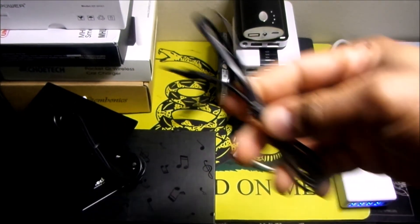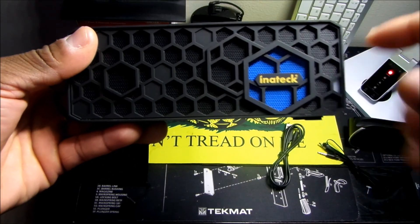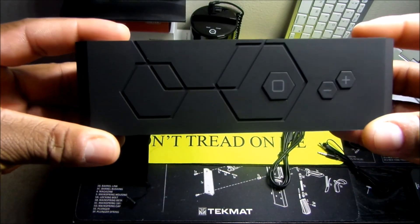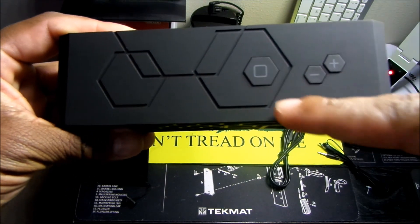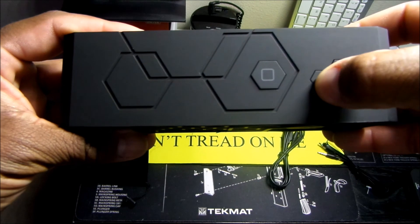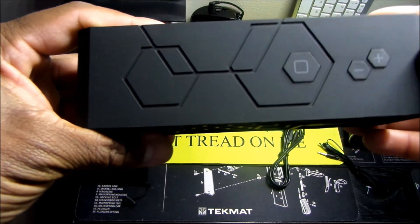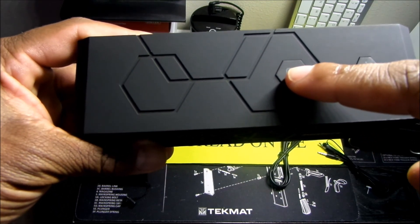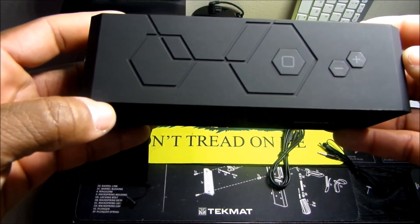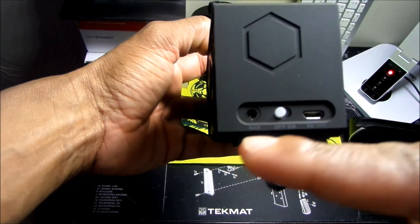In the box you get the speaker of course, an instruction manual, a carrying case, a USB cable, as well as an auxiliary cable. The front just says Inatech. Moving to the top, you have a Bluetooth pairing button and a volume up and down button. To pair this with your device, all you have to do is hold down the button for about five to six seconds and it should pair with no problem.